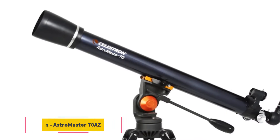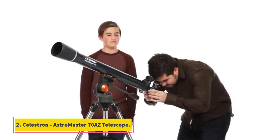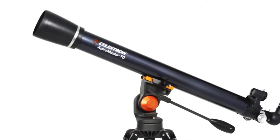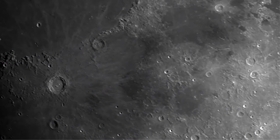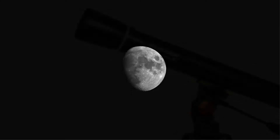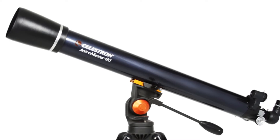At number two: the Celestron AstroMaster 70AZ Telescope. The Celestron AstroMaster 70AZ is a good telescope with a powerful refractor. It has glass optics and a 70mm refractive objective lens. It is convenient and reliable to use, and it helps you view celestial objects during the night and terrestrial objects in the daytime.